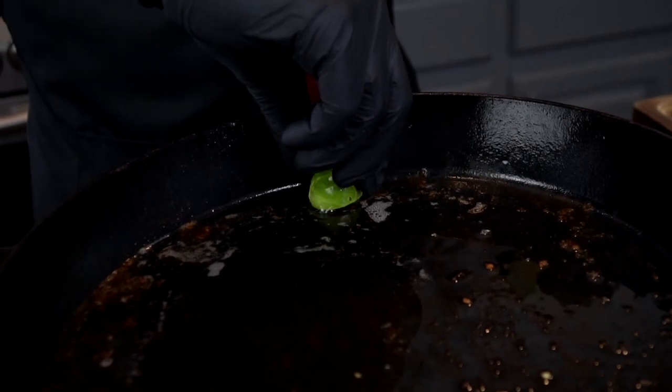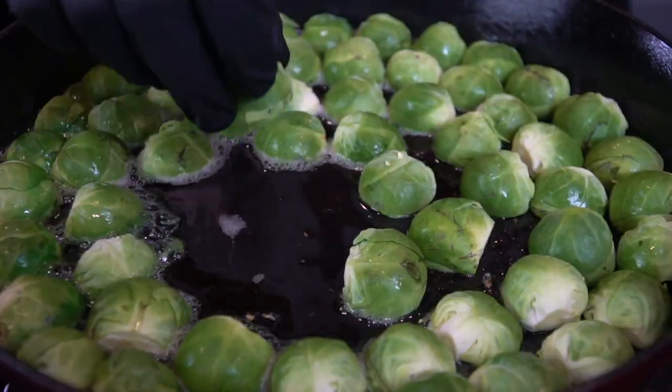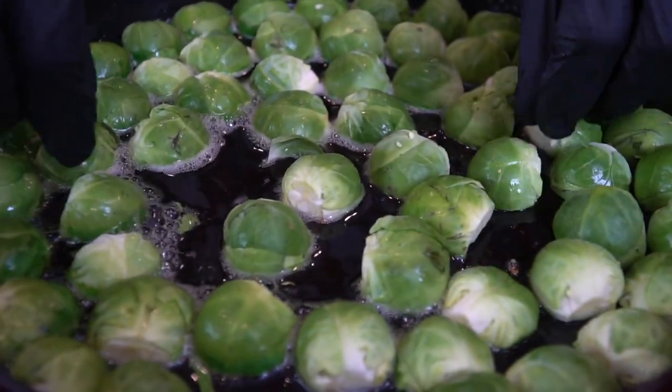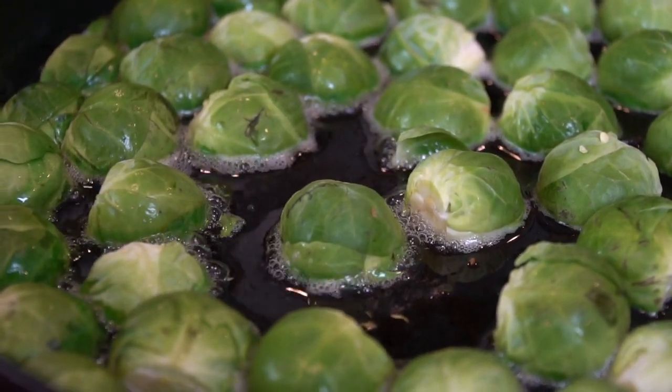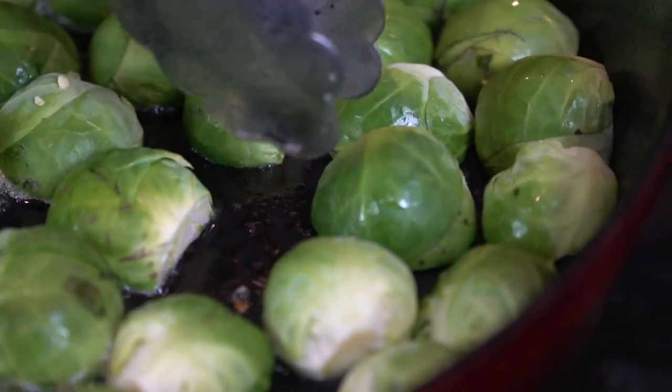Once you have your bacon fat, butter, or oil in the bottom of the skillet, turn the heat off and lay the brussels sprouts face down into that oil. I do this with the heat off because if the brussels sprouts are wet they'll pop up, and you don't want to burn your hands. This way you avoid any oil splatter — you're basically just trying to get a nice char on the face side of the brussels sprout.